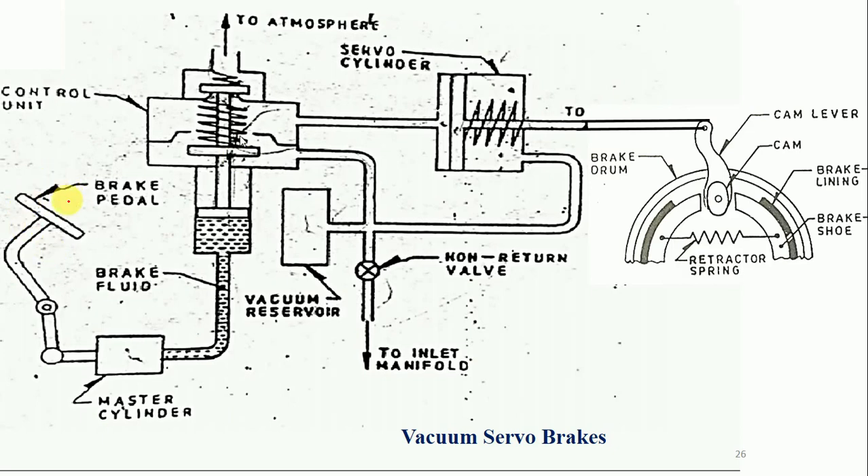This is the brake pedal, which will be controlled by the driver's leg. When we have to apply the brake, the driver gives force on it, and when we don't want to apply the brake, it gets released. This brake pedal is connected to the master cylinder. In the master cylinder, fluid is present and when the brake pedal is pressed, the fluid gets pressurized and the fluid level rises. When the brake pedal is released, the fluid level in the cylinder gets reduced.